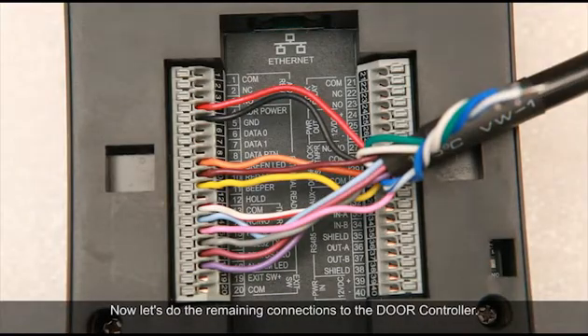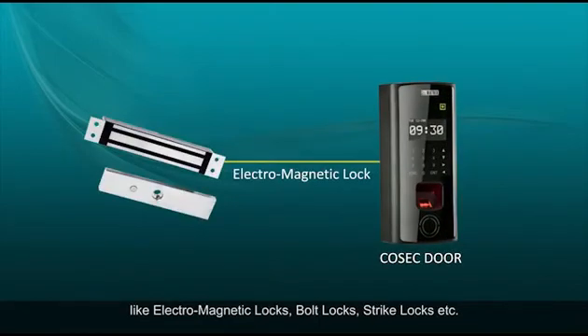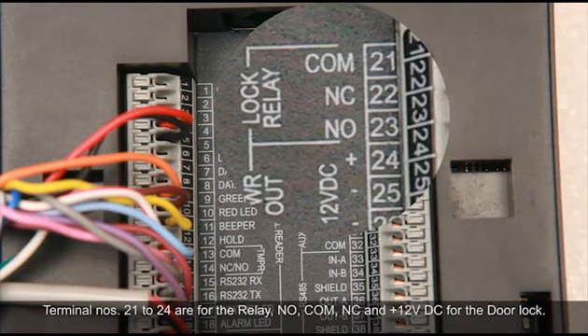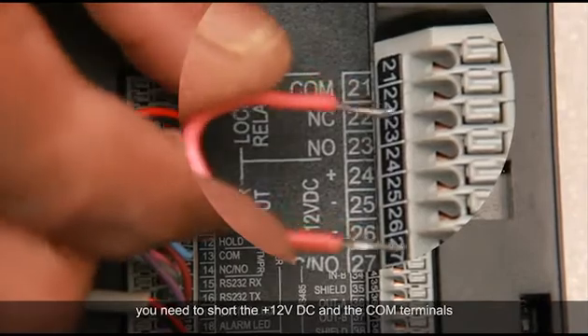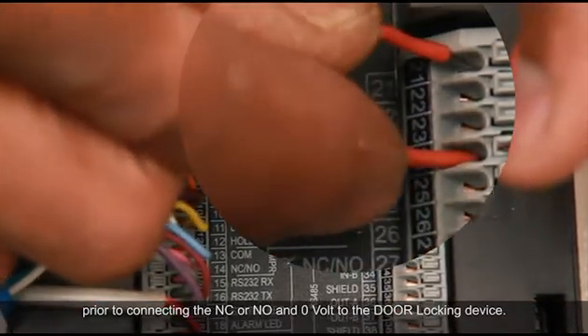Now let's do the remaining connections to the door controller. You can connect different types of door locks — like electromagnetic locks, bolt locks, strike locks, etc. On the top right of the Cosec door terminal strip, terminal numbers 21 to 24 are for the relay NO, COM, NC, and positive 12V DC for the door lock. For using 12V DC power supply from the Cosec door, you need to short the positive 12V DC and the COM terminals prior to connecting the NC or NO and the 0V to the door locking device.